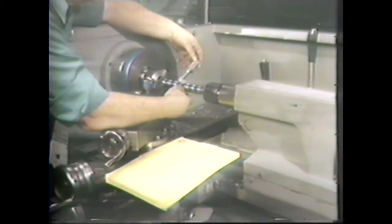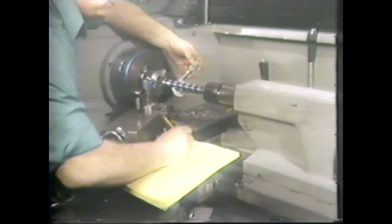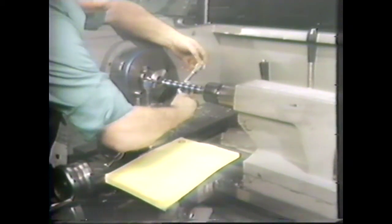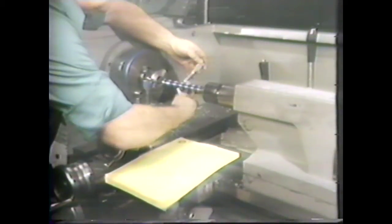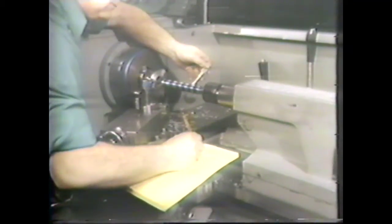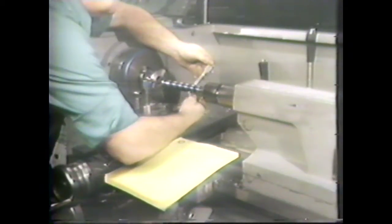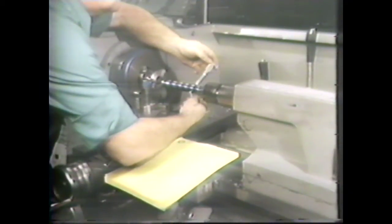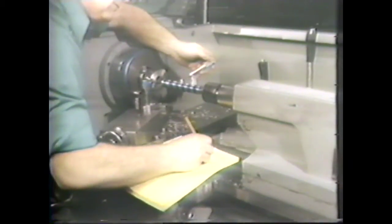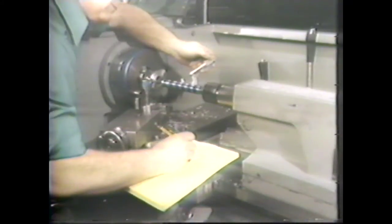Then disengage the clutch. Using the outside micrometer, start at the four-and-a-quarter-inch mark and measure the diameter. Write it down. Measure the three-and-a-quarter-inch mark and subtract that reading from the previous reading. Continue this way until you have measured and subtracted all the diameters. These readings all show a difference of five thousandths, so we are on our specification of five thousandths per inch of taper.